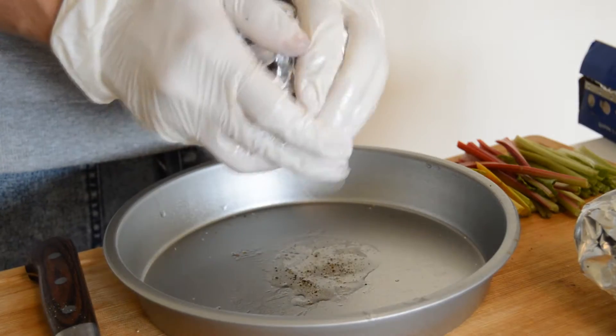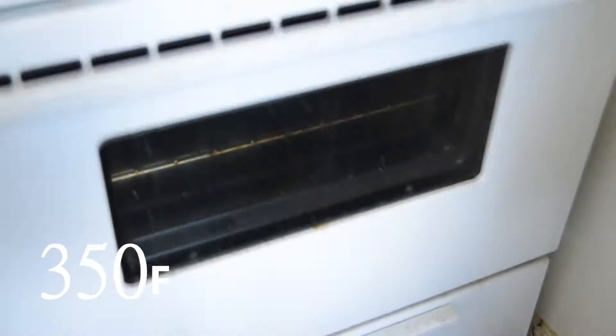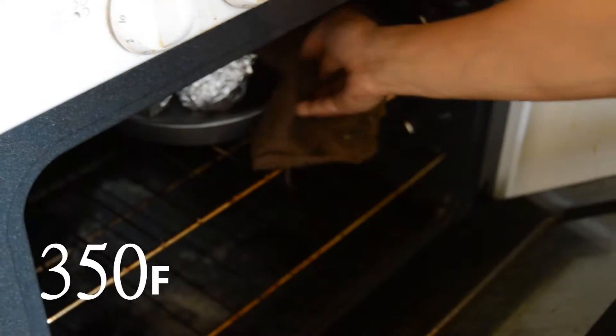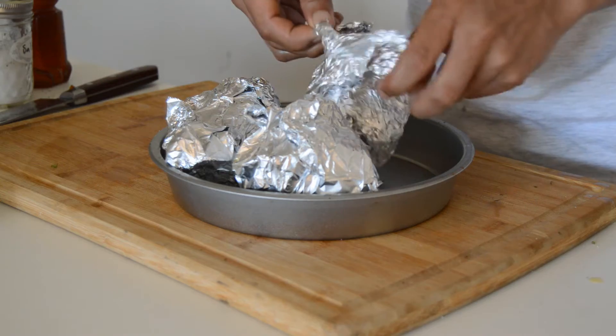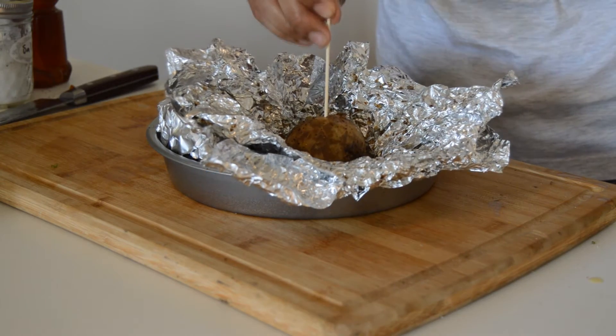Just so the oil doesn't leak out. Now you're going to want to pop your beets in the oven at 350 for 45 minutes to an hour. The way to make sure your beets are done is to put a toothpick right through the middle, and if it goes in smooth, that means it's all cooked.